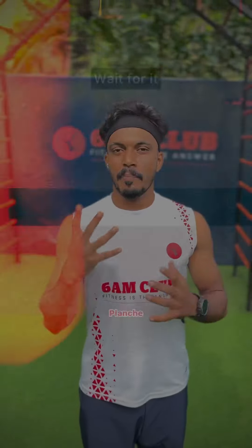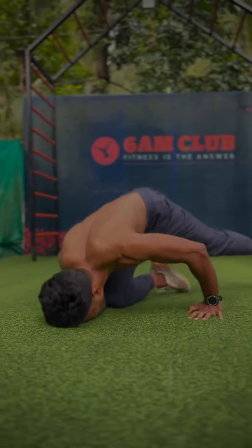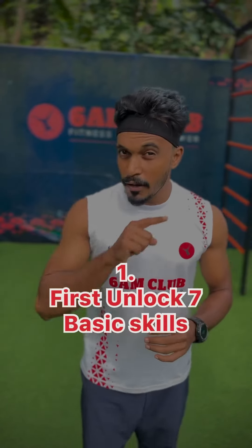If you have 20 push-up strength, that's the 5 tips we have. Welcome to the 19th episode of Learning Calisthenics from Scratch. Tip number one: first unlock the 7 basic skills.